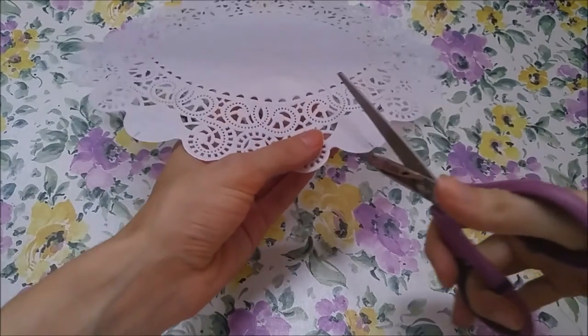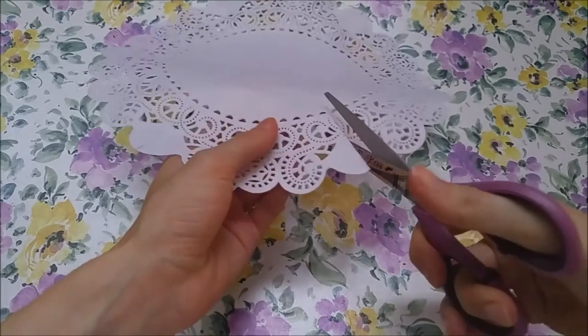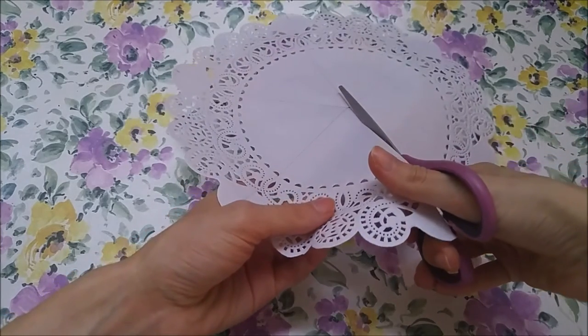Next we cut out our triangles using scissors. If your sections are in even numbers, you can cut your doily in half and then cut the rest of the sections with the two halves at the same time. Much faster to do it that way.